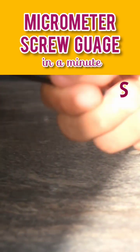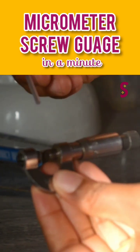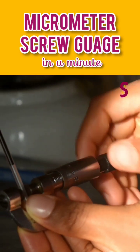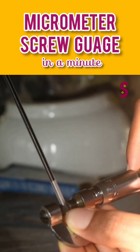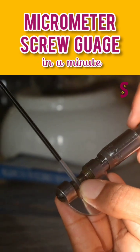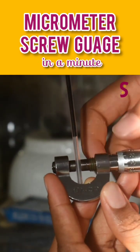To measure the diameter of a substance with a micrometer screw gauge, here we're going to measure the diameter of an ink pen. We just insert it by turning the ratchet so the pen could fit in it, and then we take the readings from the main scale and the Vernier scale.